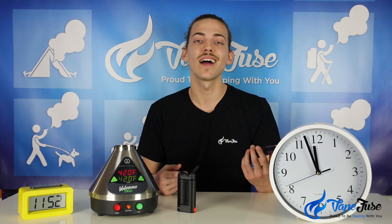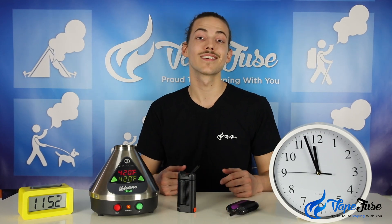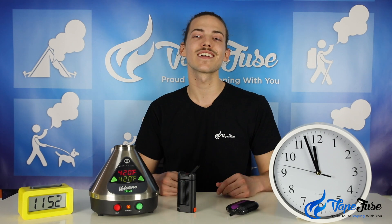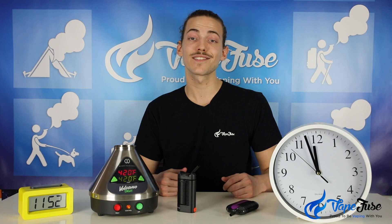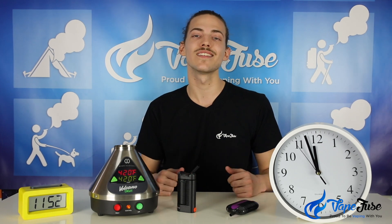There are so many different types of vaporizers on the market it can be difficult to choose, so make sure you're checking out the rest of our Vaping 101 line of videos to stay in the know about herb vaping. Thanks for watching guys, look forward to seeing you next time.